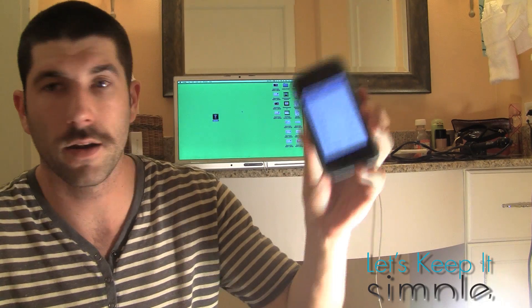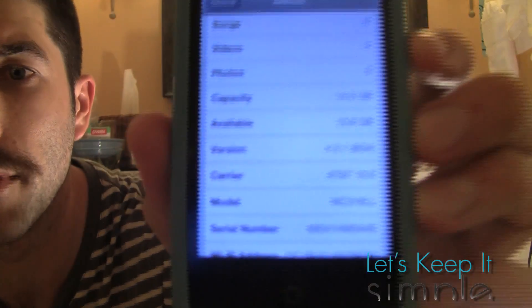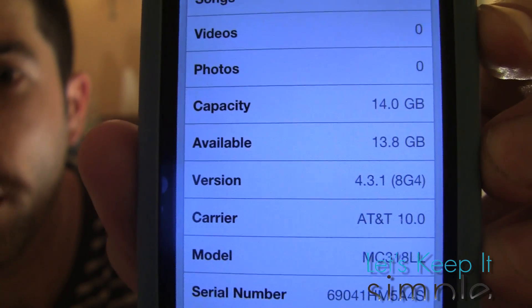The new 4.3.1 Untethered Jailbreak came out today, so I'm not really going to do any edits or any cuts or anything, just kind of go right through it. I got the iPhone 4 and I just updated it to 4.3.1 firmware.